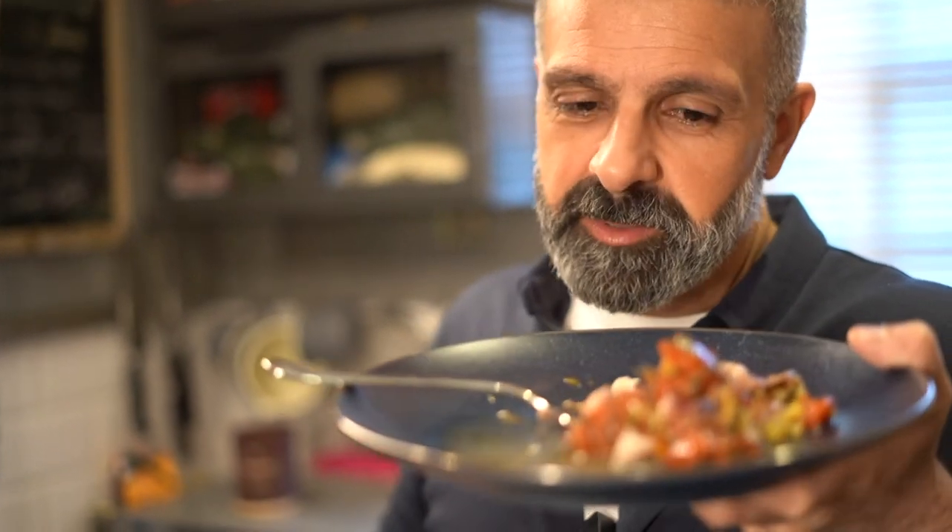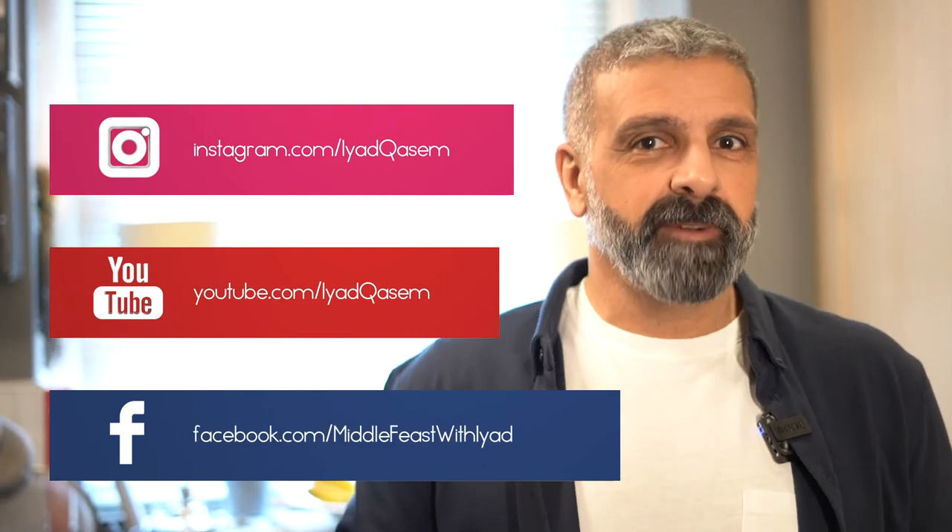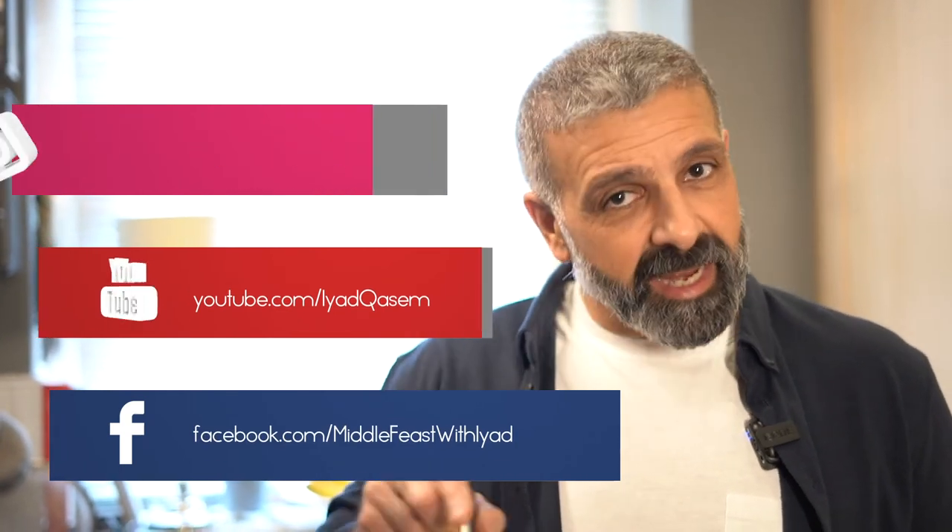Leave me some comments on my YouTube channel. Bon appétit! I'm Iyad Kassim, I'm a chef — I make Middle Eastern and Mediterranean food. Follow me on Instagram, Facebook, and my YouTube channel, which has incredible recipes that you might like. Click, click, click — like if you like!